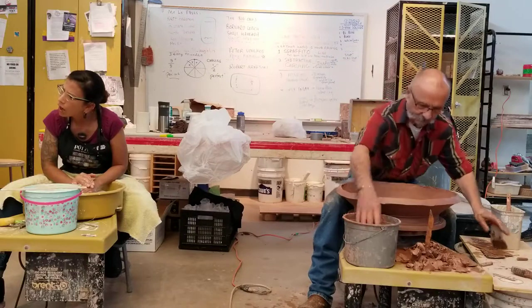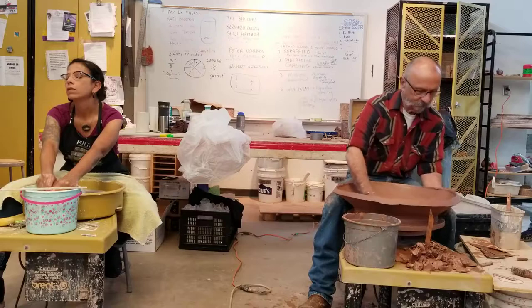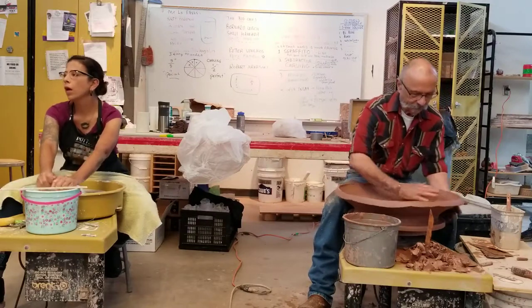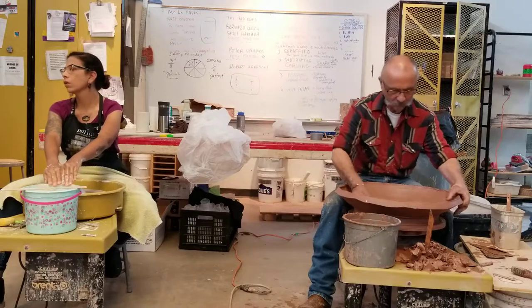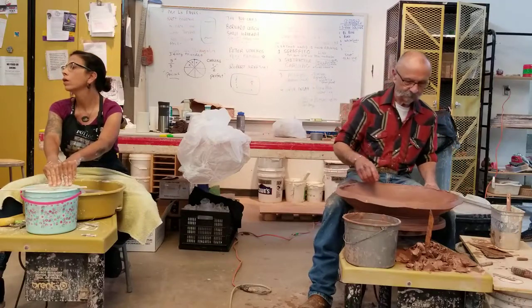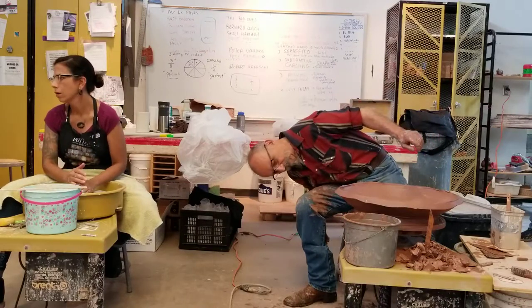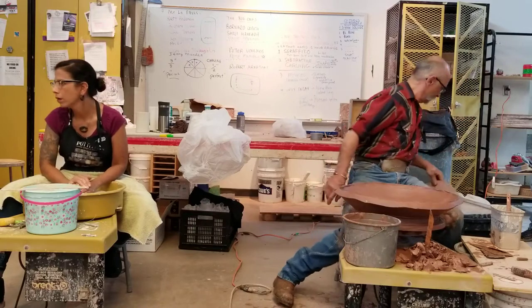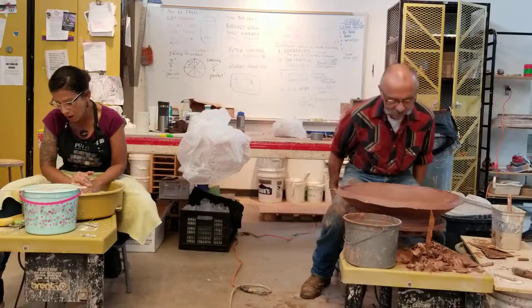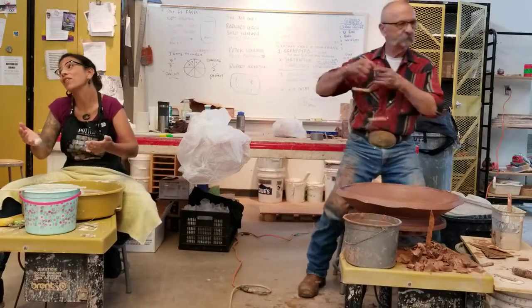At UT Austin, it was right after they cut the clay program, and I got brought in to work with Art Education because they didn't have a clay component for the K-through-12 for Art Ed. It was two weeks that I worked there. I wish I would have been there longer, but they didn't have any equipment anymore — it was done and over with.